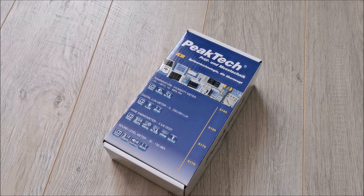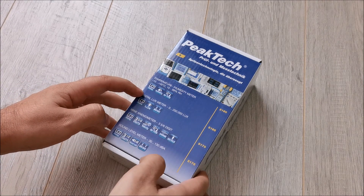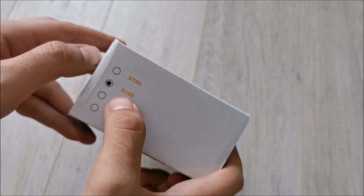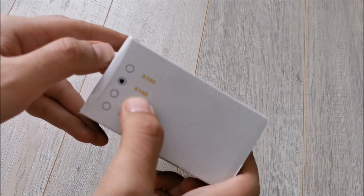Hi there! In this quick video we will be taking a look at this PICTEC digital luxmeter — 5165 is the model.